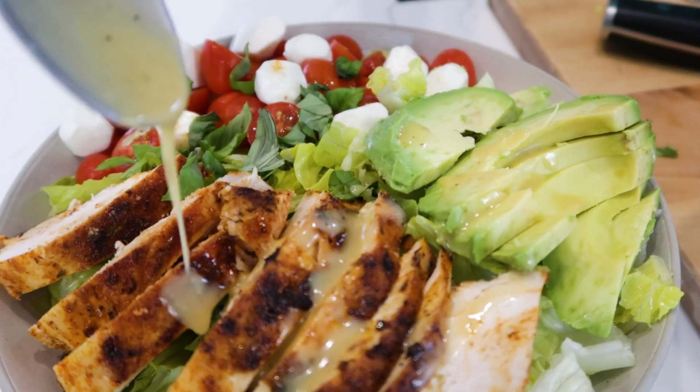You know what makes this salad even better? It's a great dressing that you can keep in the fridge for up to seven days, which only took two minutes to make. So let's drizzle some over the top.